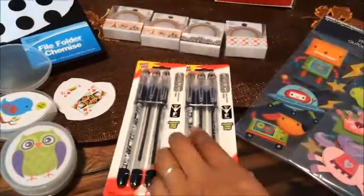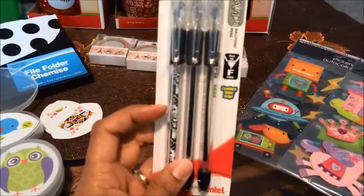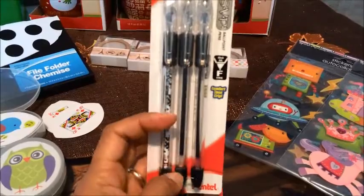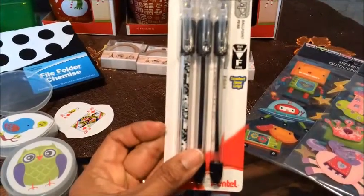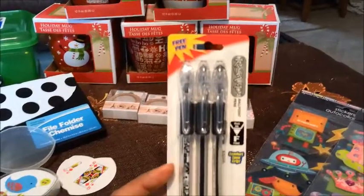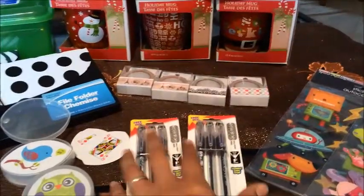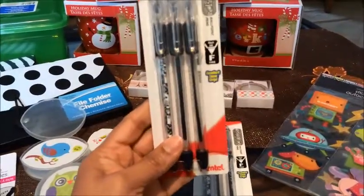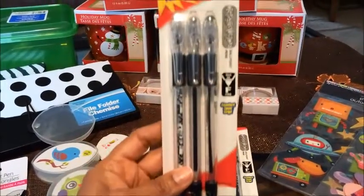I went ahead and picked up these pens because of the camouflage pen you get here. I'm assuming these are a two-pack because on top it says 'free pen,' so I'm assuming that's your free pen. I picked up two of these and was pleasantly surprised to see them at the Dollar Tree because I hadn't seen these there before.